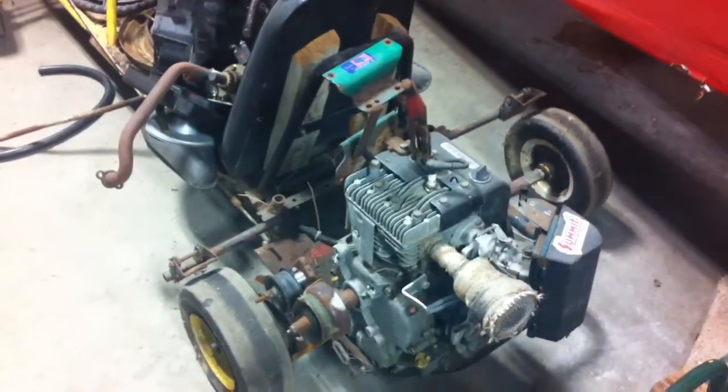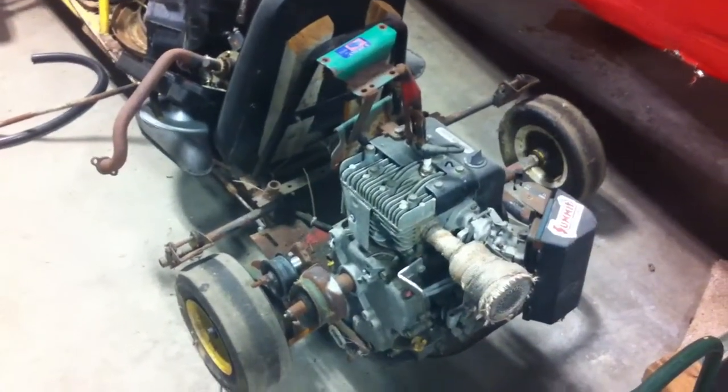Would you do 70 miles an hour on this? It's got a 10 horsepower engine, and what I did was use a centrifugal clutch with a belt drive setup.